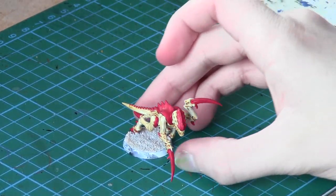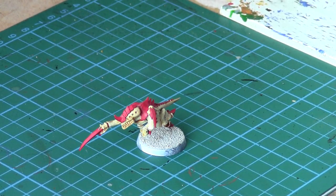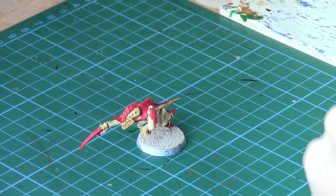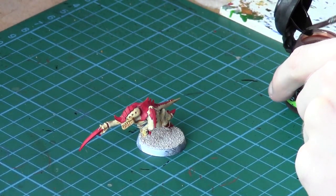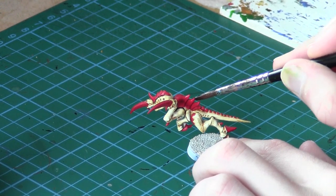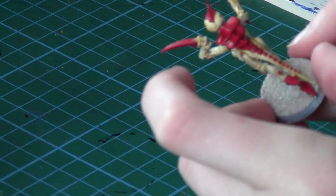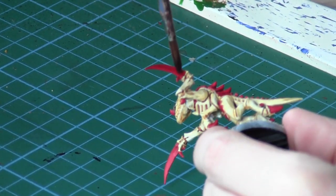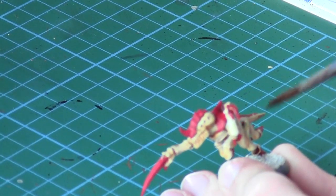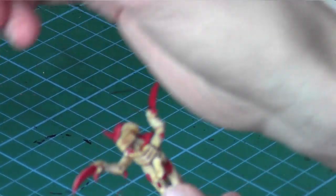I've just finished all the Mephiston Red areas on the carapace, claws, and all those areas. Now what we want to do is go back with a wash brush, and this time we're going to use Reikland Flesh Shade Wash — the equivalent will be in the description. With this wash we're just going to go over all the red areas on the carapace and claws. It gives them a nice dark tone in the recesses and really complements the colour of the red — it's the perfect colour for it.